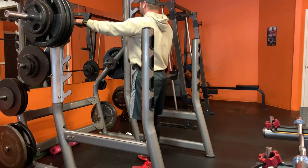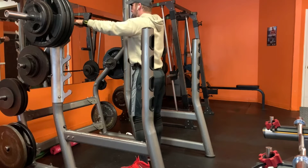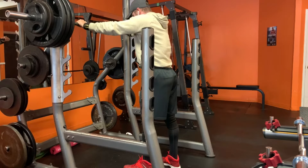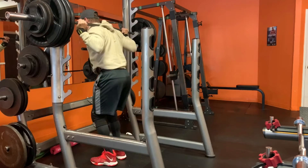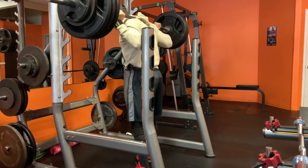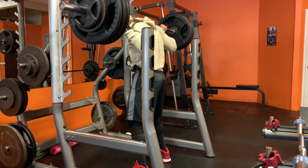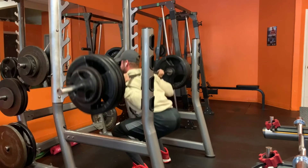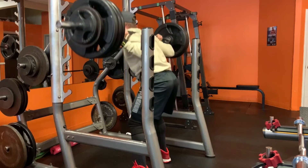Squats are four working sets starting at 380, adding five pounds each session — four sets of five. Working up to those sets was a set of 12 at 135, a set of 12 at 225, and a set of 8 at 315 — all definite warm-up sets with a huge number of reps left in the tank — and then getting right into the first working set.